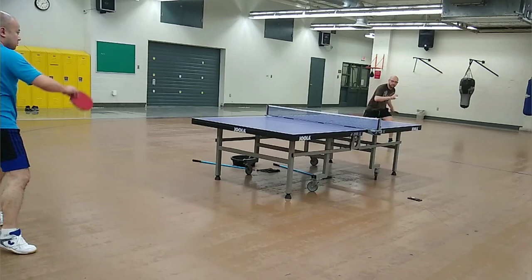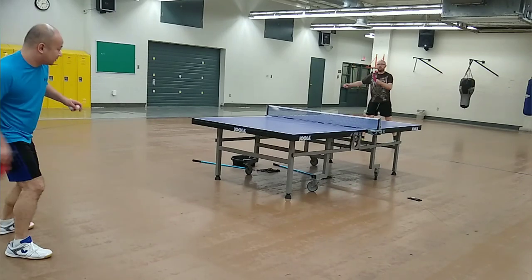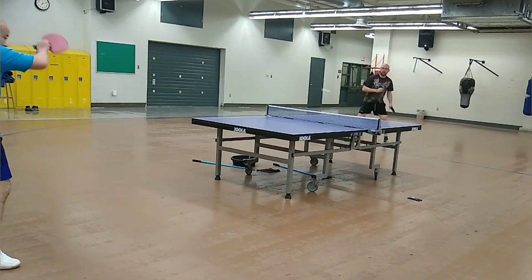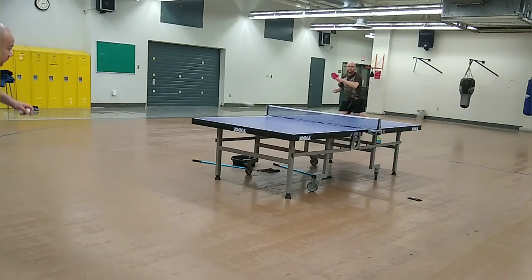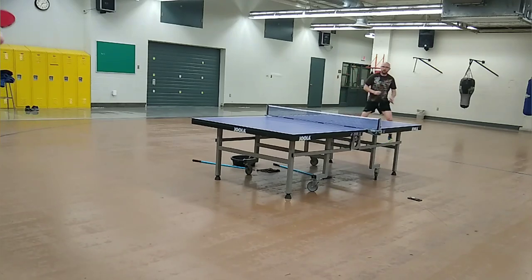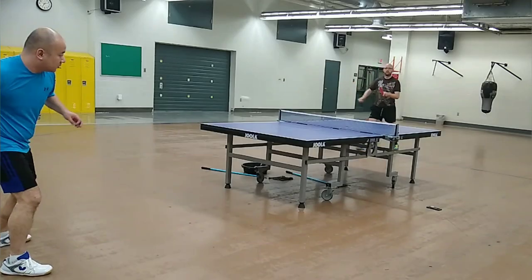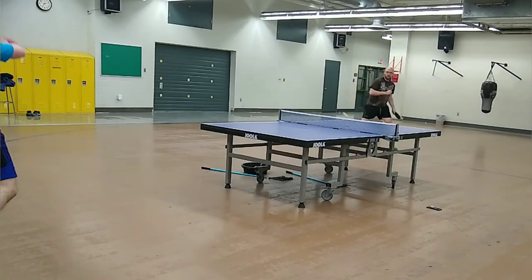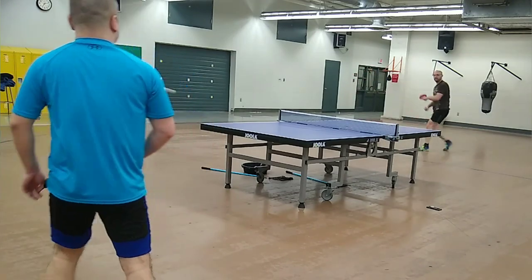I was expecting to have to swing like crazy when engaging in forehand loop-to-loop rallies, given that this is supposedly a defensive blade. This turned out not to be the case. In fact, I had to moderate my input power in order not to overshoot the table, as the blade's bouncy nature, very high throw angle, and base level of speed propelled the ball forward.